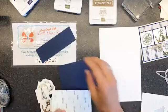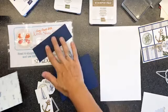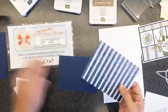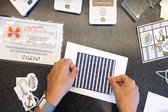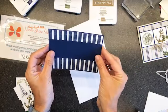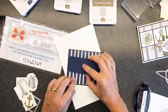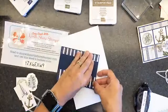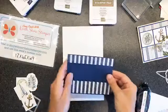We are changing up a little bit on the DSP and on the twine. I've got a Whisper White card base and Night of Navy cardstock here, it's four by five and a quarter. The DSP is three and seven-eighths by five and an eighth. And then this little strippy piece here is one and three-quarters by five and a quarter. We're going to make sure it's straight because it will really catch your eye if it's not, because of the up and down stripes.